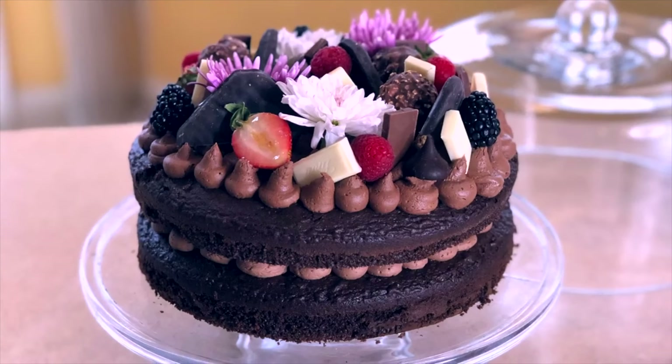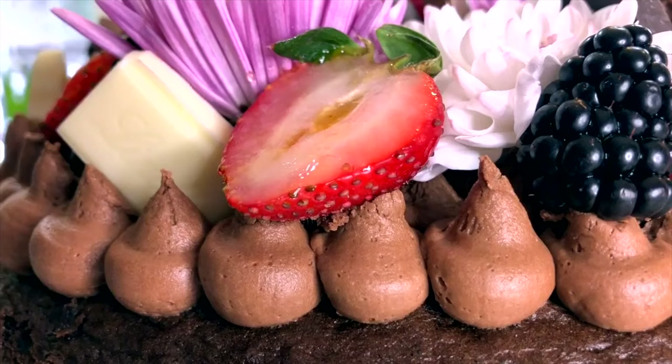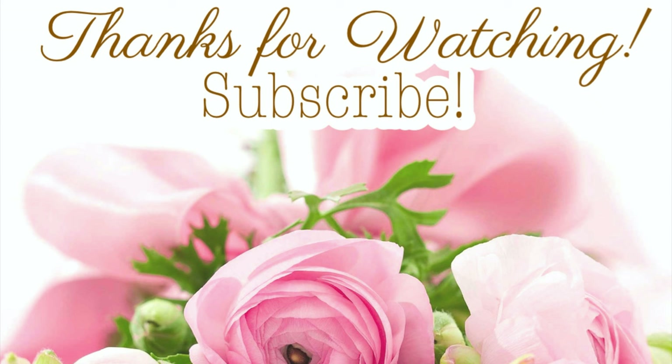I hope this video gave you some new ideas and inspiration. I'm going to put a playlist on the screen that will take you to all of my dessert table idea videos. Thanks so much for being here, and I look forward to seeing you soon in my next video.